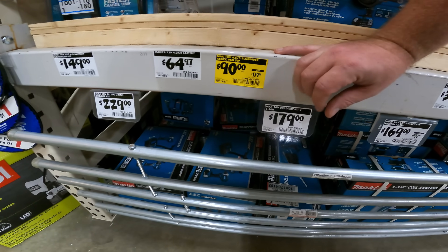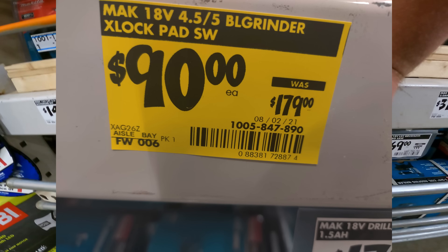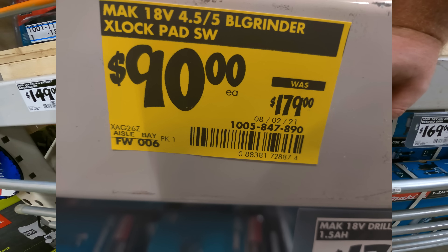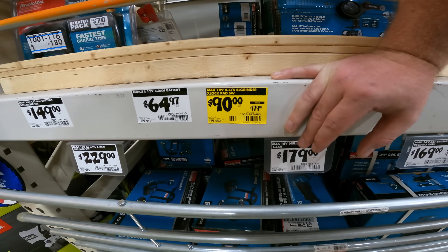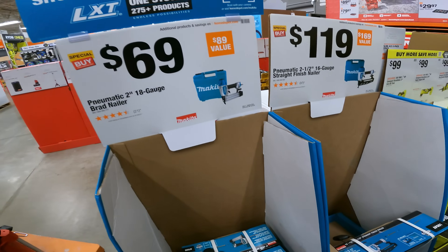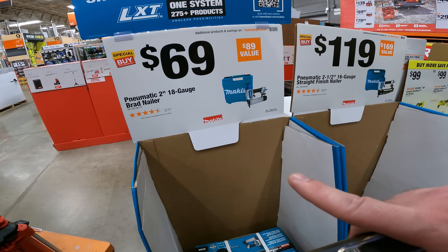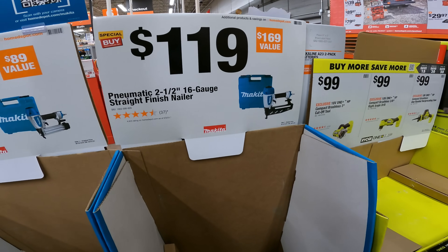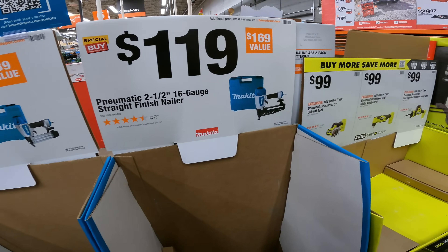And oh man — 18-volt 4.5-inch grinder, X-Lock pad, $180 down to $90. SKU 1005-847-890. Just some of our other current deals here — this ends October 31st: $69 for the 2-inch Brad Nailer, and also ends October 31st: $119 for the 2.5-inch 16 gauge finish nailer.